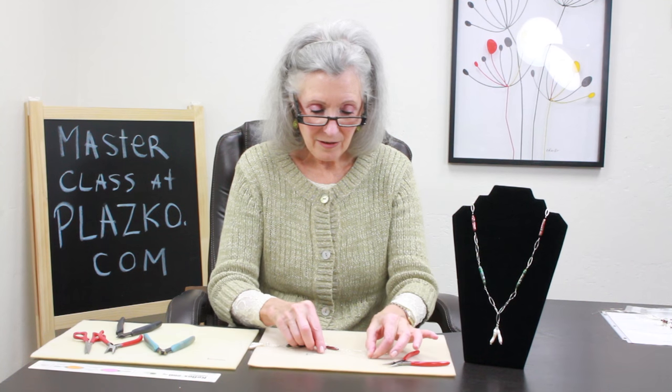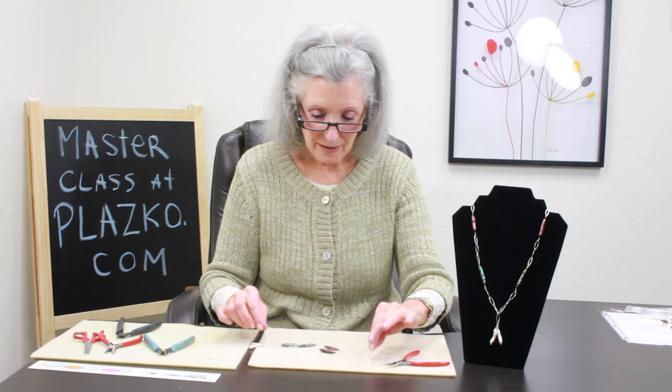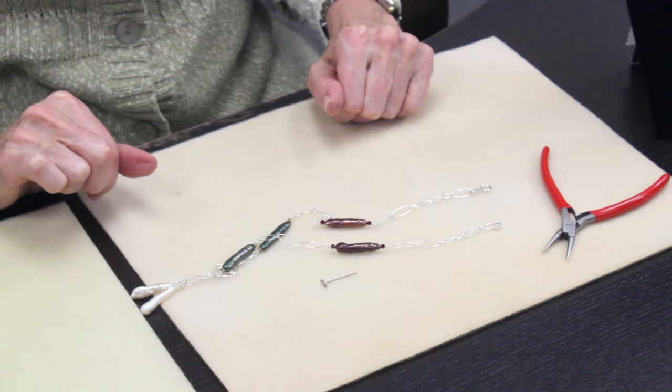And now I've got my necklace ready to be worn. If you have any questions on this project or any other projects at Plasco.com, or general beading questions, kindly contact us at DIY at Plasco.com.